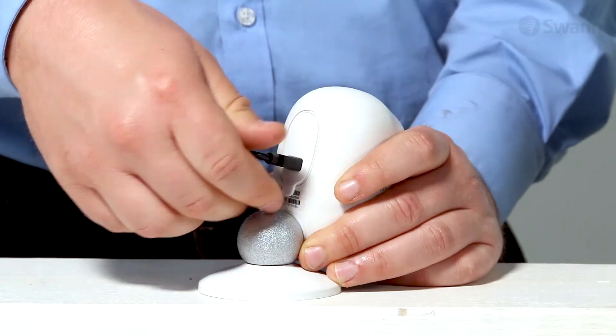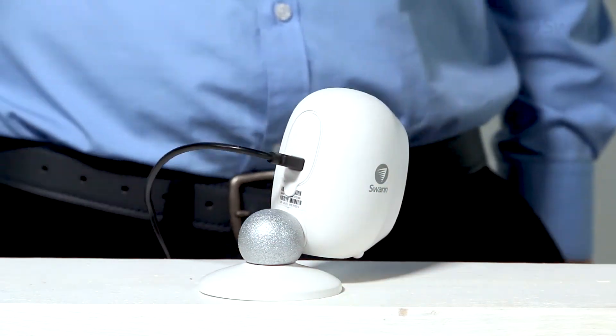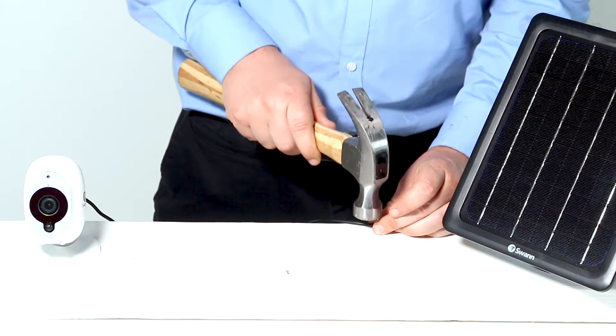Next, insert the supplied USB charging cable through the port cover and into the rear of the camera. Then secure the cable neatly in place.